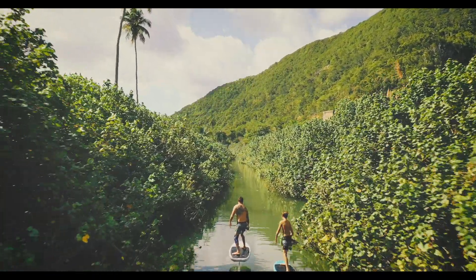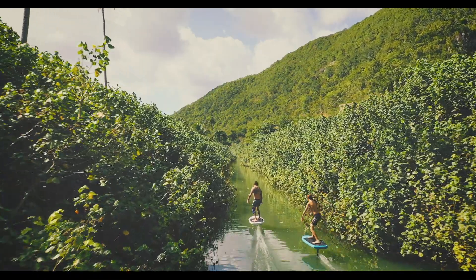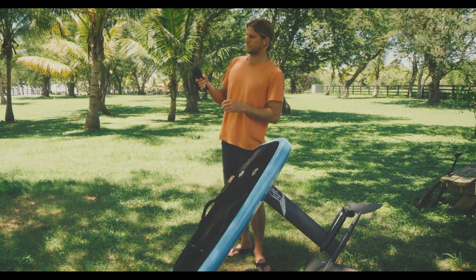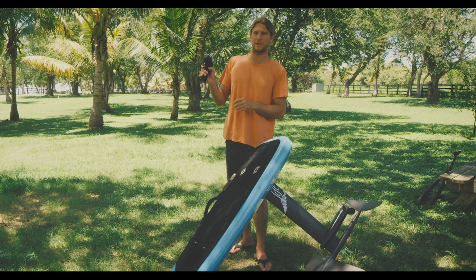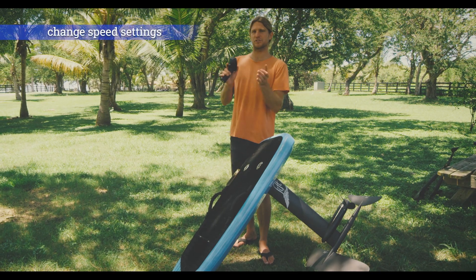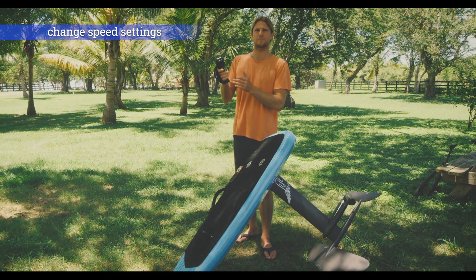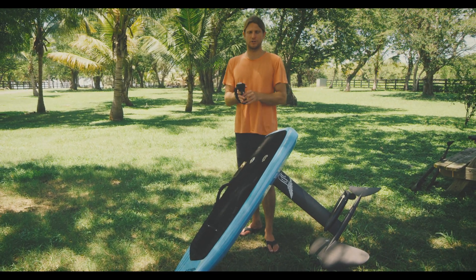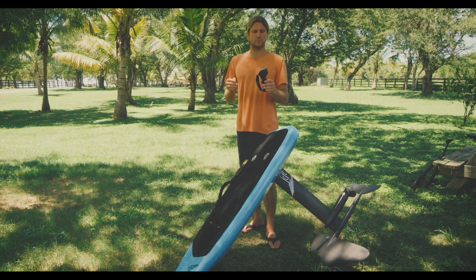With the addition of those speed settings you can really dial in the position of your finger. Whether I like to ride with my finger closer to fully actuated, fully pinned, or whether I like to ride with my finger a little further out, I can change those speed settings to position that sweet spot where I want it. It's really all about comfort and control, and with these updates you've got it.